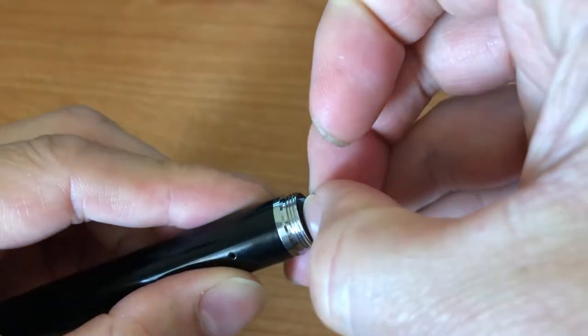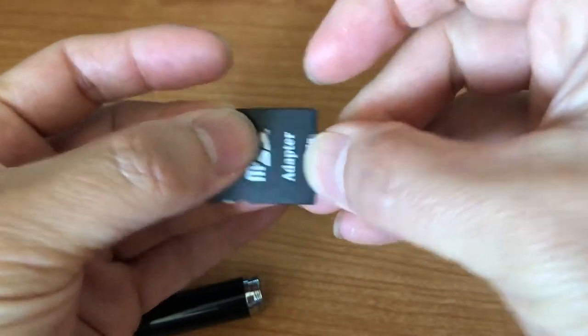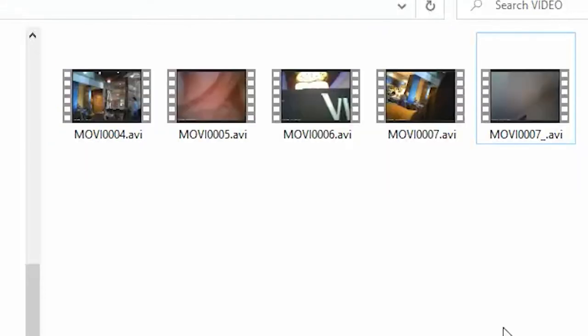When you are done recording, go ahead and take out the SD card from the pen and plug it into your PC. You might need an adapter like this. Once you plug it into the PC, you will see a video folder — that's where all the videos are recorded. You just drag them onto your PC.